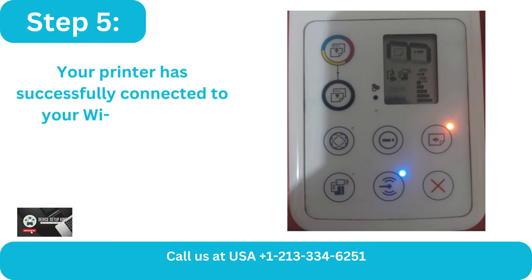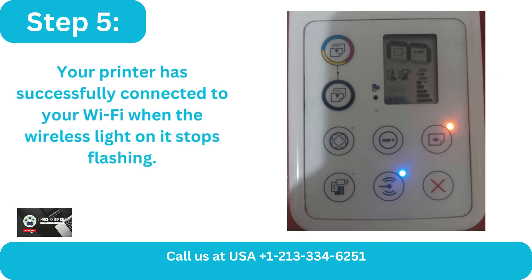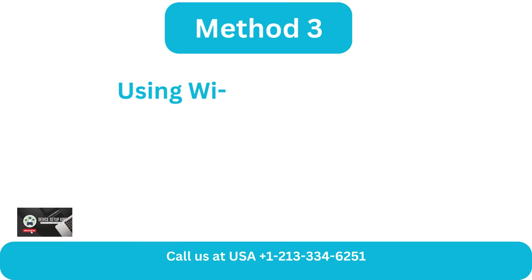Step 5: Your printer has successfully connected to your Wi-Fi when the wireless light on it stops flashing.